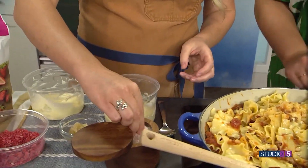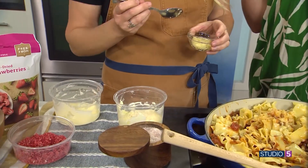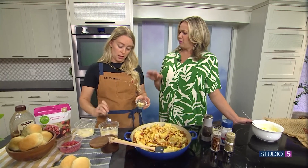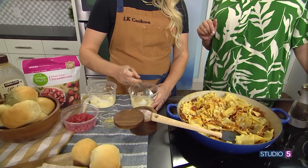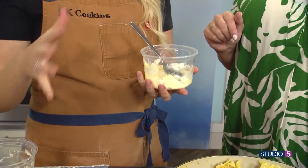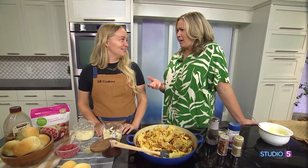Add a couple big pinchfuls of parmesan and a little bit of salt. There's no exact recipe for this, but truly you can't mess up butter. Add some minced garlic and mix it all together. If you taste it on a piece of bread and it doesn't have enough flavor, add a little more of those ingredients; if it's too strong, add a little more butter. You really can't ruin this.